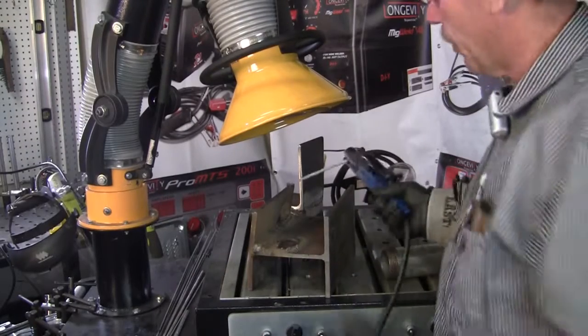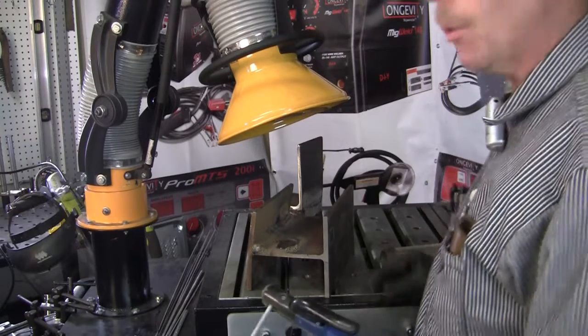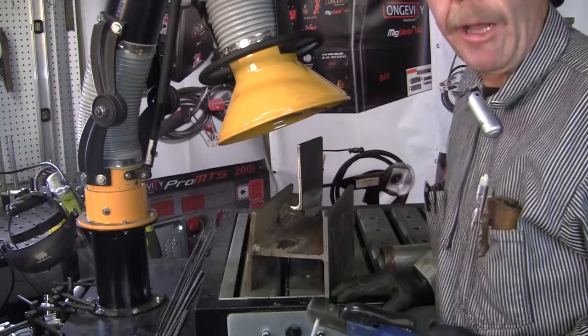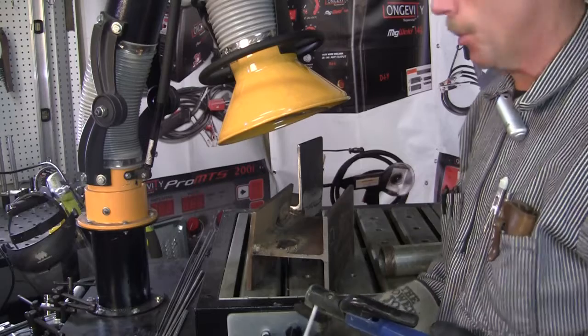You can see how it just draws that smoke right up out of there. This table is actually even equipped to have the airline hooked up to the complete table, and it will draw the smoke down from you.